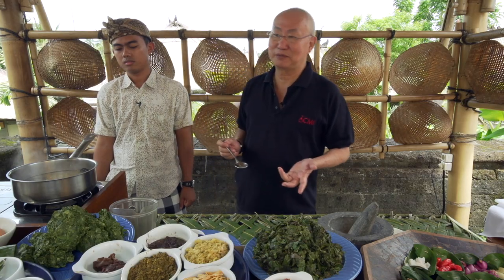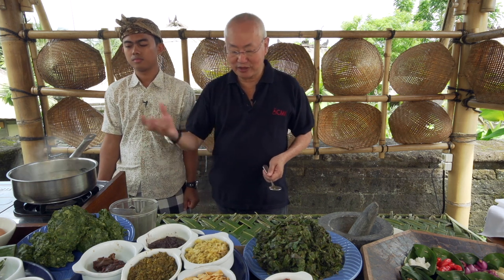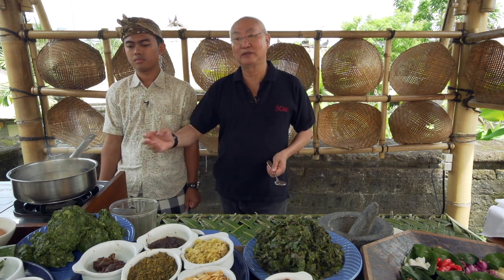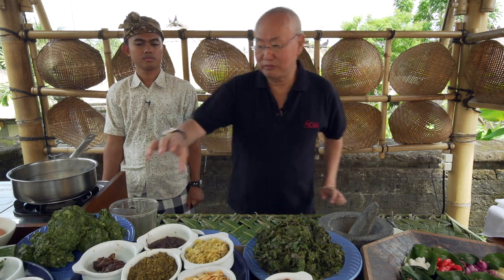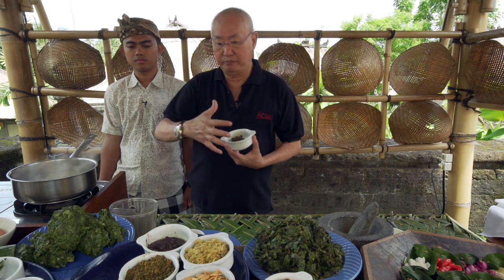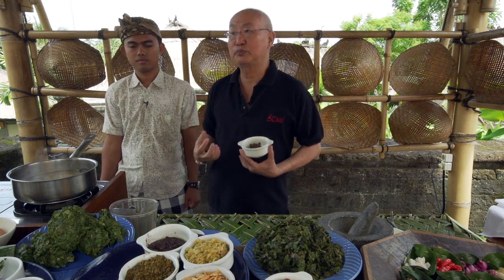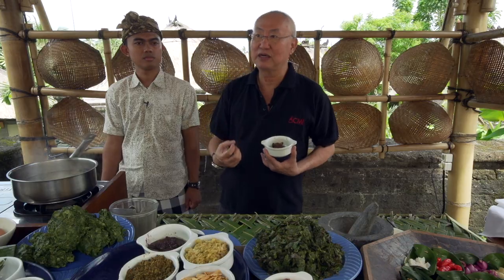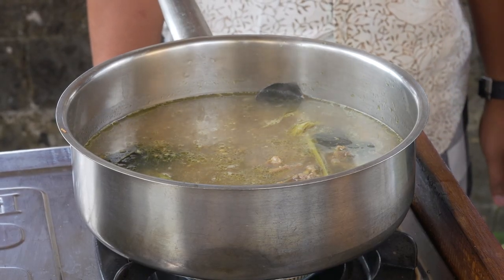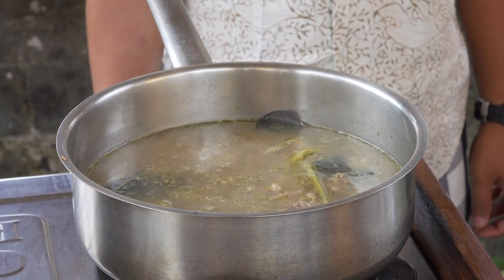This is what Garang Assam is supposed to be. Some people like it more sour — you can squeeze some lemon or add more tamarind. But one thing to note: when you cook soup with mixed spices, you can use tamarind. But when you do a clear soup, you don't use this because it makes your soup browny and doesn't look nice. Use lemon juice instead.